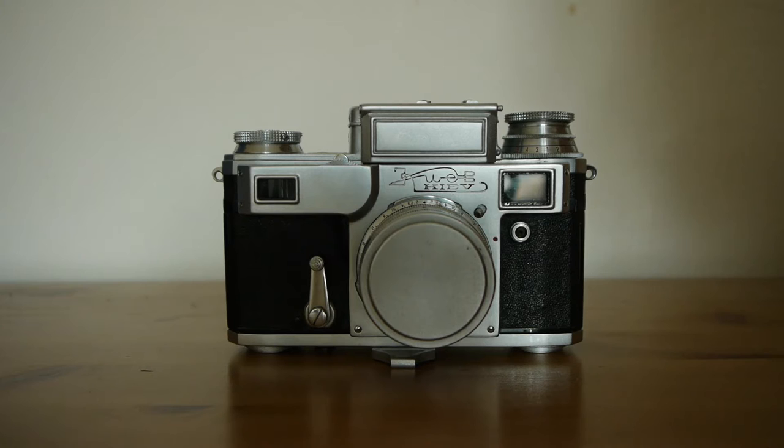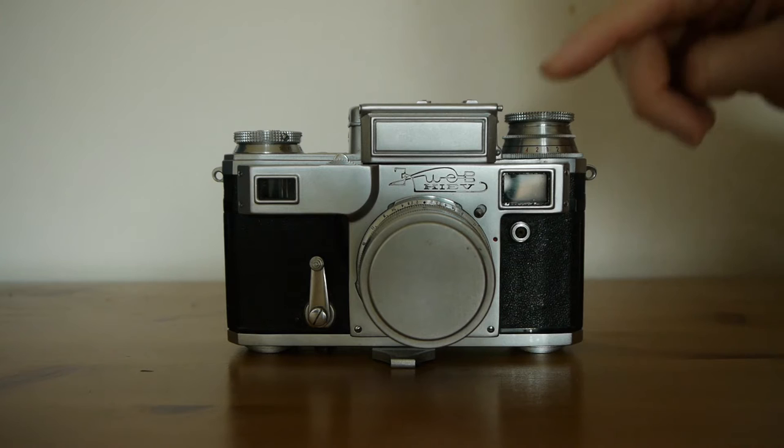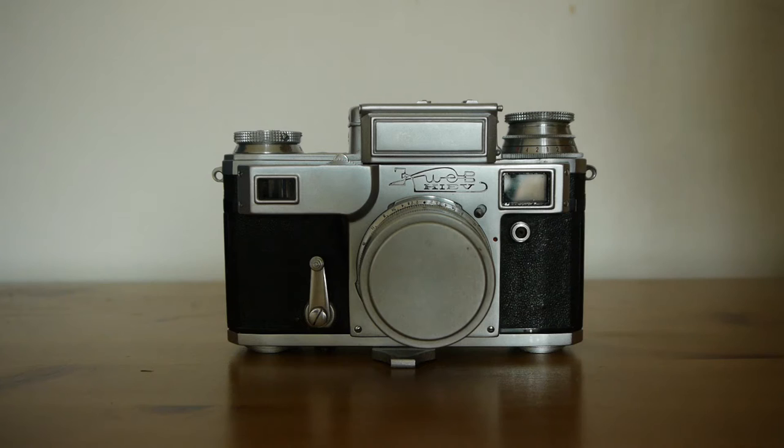However, when we look at the 3A — I've not actually had one of these cameras before, this is the first one I've had — when we look at the metered version, it is slightly awkward looking. It does have this fairly large housing on top and a fairly large dial for controlling the meter and the exposure reading. But I think it has a charm all of its own, and a sort of ugly duckling beauty about it. This camera has really grown on me the longer I've had it, the more I've used it.